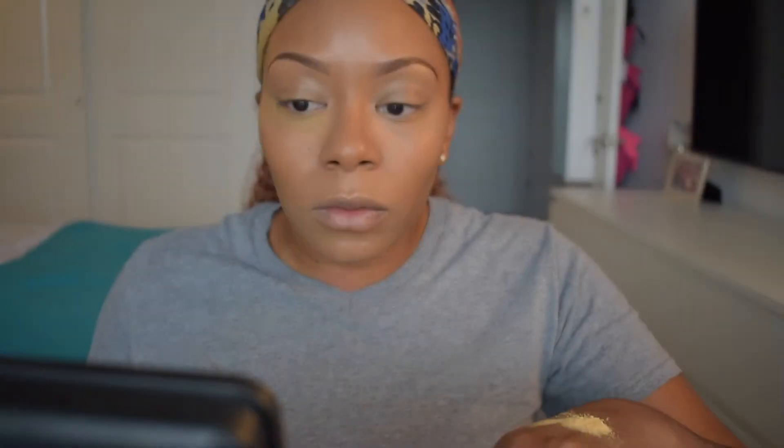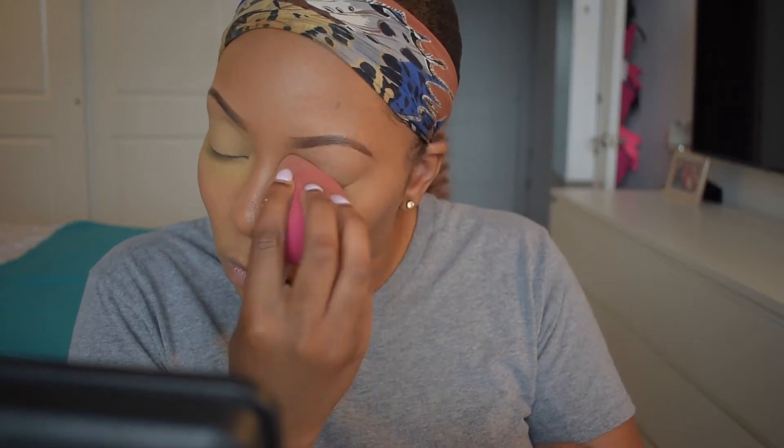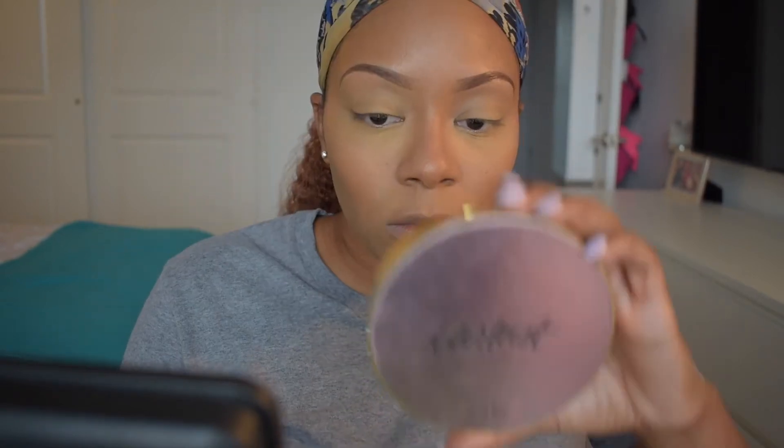I'm also going to take that concealer and put it on my eyelid since we are going in with some eyeshadow today. For setting powder I'm using the Revolution Baking Powder in the color Banana Deep — this is also my first time using this, it was on sale so I figured I'd try it out. It works pretty well; it was a little yellow for me, I'm used to using the Laura Mercier Translucent Powder which is a little more white, but it worked out fine. I'm going ahead and setting my eyelids and underneath my eyes — everywhere I put concealer.